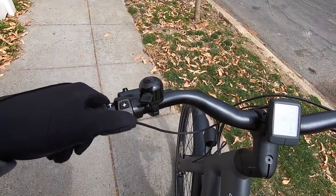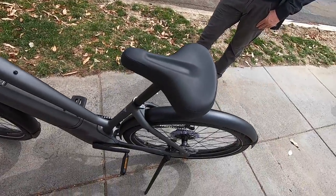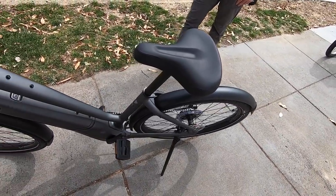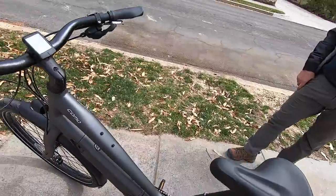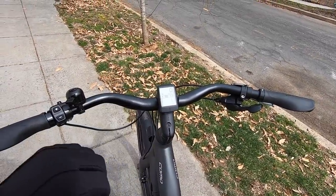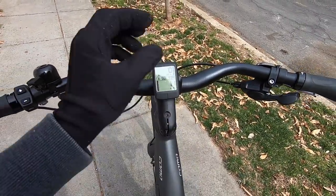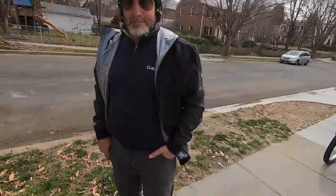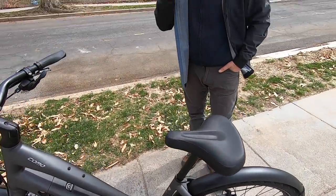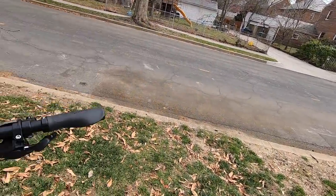Some other secrets about this display: if you hold the plus button for a couple seconds, you get walk mode, which could be useful if the bike is loaded up with a rack or you're in a park. Holding minus will clear some of the trip stats. I think that covers everything on my end — I want to just hop on and cruise around the street.